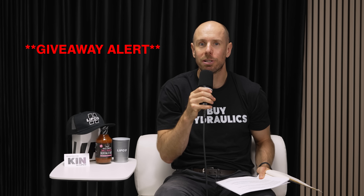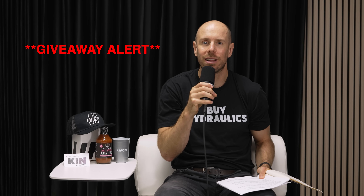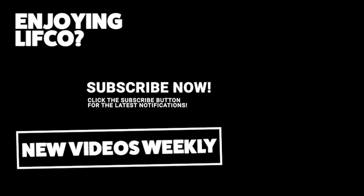We just got these Lifco Hydraulics shirts in. Thank you so much for watching the whole video — send us an email at sales@lefcoehydraulics.com with your address and size and we're going to give a few out. The pumps and motors that you see on these videos are your pumps and motors. Send them in — we'll make a troubleshooting video, and we don't charge for labor if we're making a video on it.